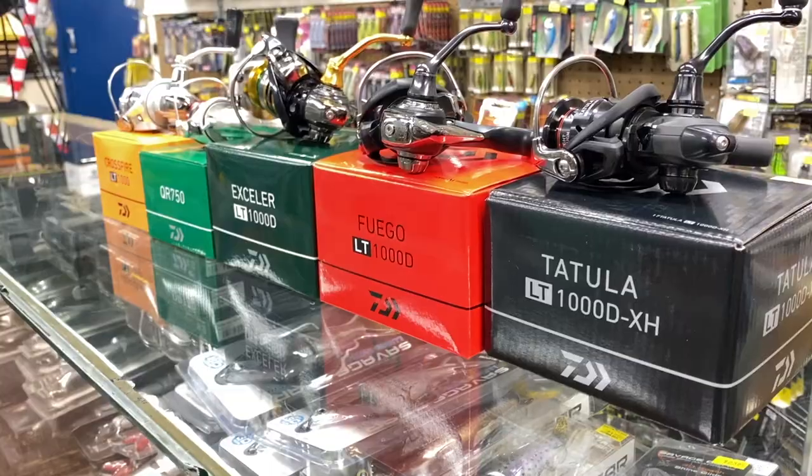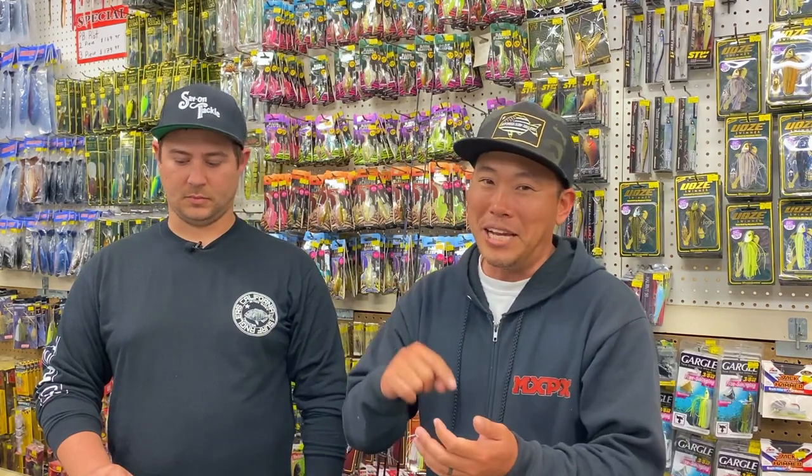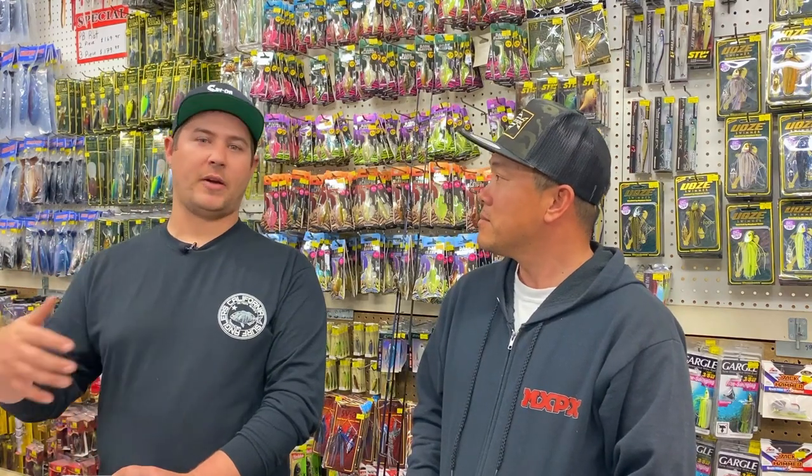The last video we did showed you different setups — a couple of different reels and rods if you're just starting out and don't know where to go. Right now is the time to trout fish. For the local stuff it'll go through the spring, and then the Sierras will open up and people will be able to start traveling up there for some of those lakes.